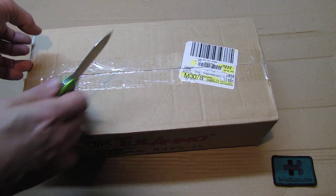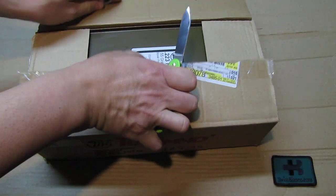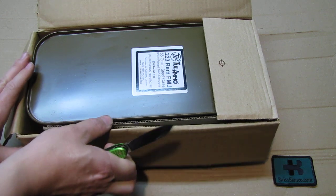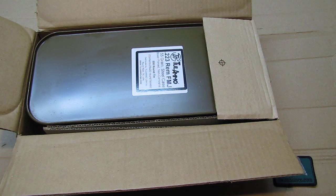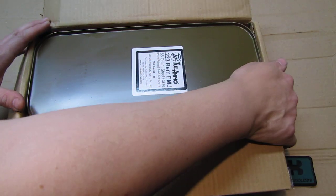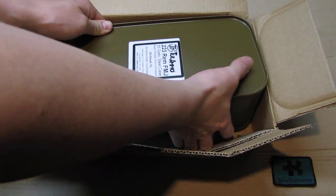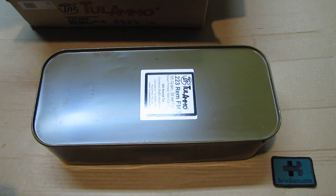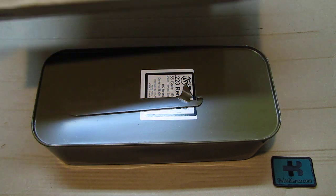I had to ask if it's in a box or how it comes, and there we got it - it's in spam cans and it's a bit tough to take out of the cardboard box. Then we have here the opener as well that comes with the box.